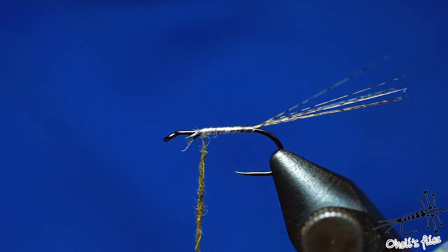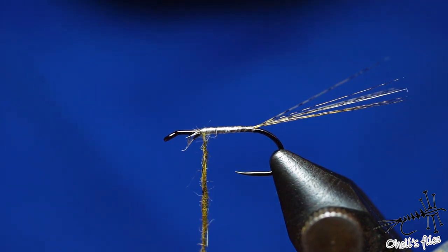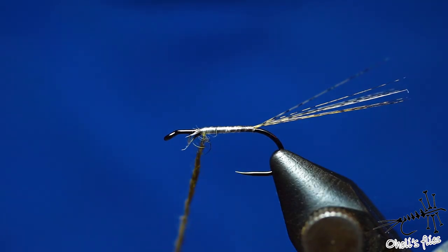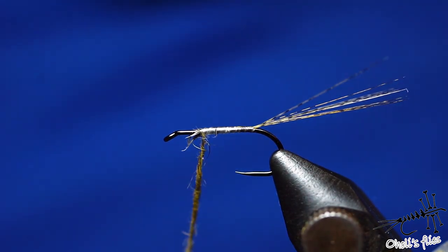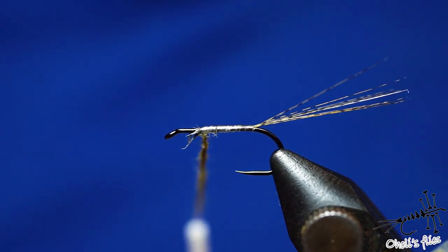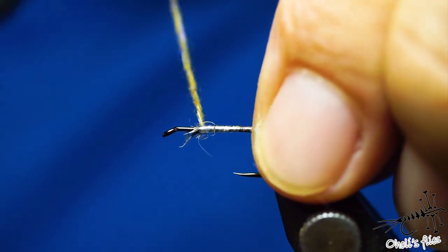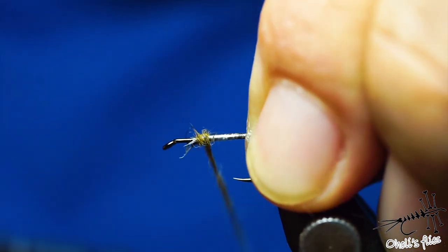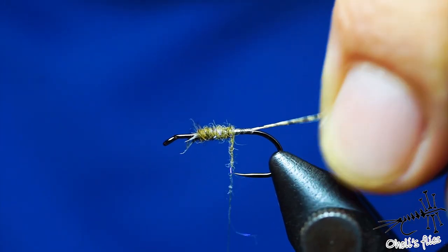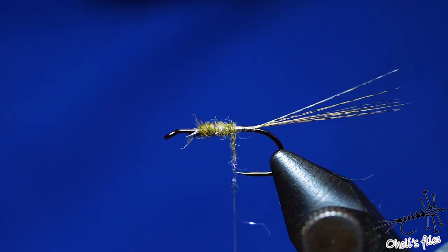I'm going to dub a relatively thin noodle, tilting towards the end of my dubbing noodle to make it more fine — so I'll taper the noodle first, and then the underbody will help taper everything even more. With tight wraps, just go forward. If you see that you're going to run out of your noodle, attach more dubbing before it actually runs out.